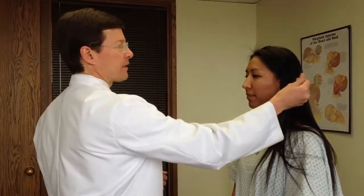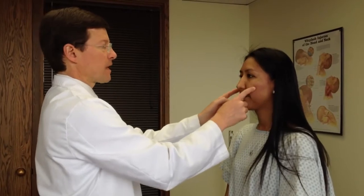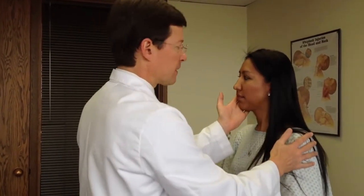Stick your tongue out, back and forth. Can you hear this? These feel the same side to side. Push your chin against me — and here. Then I'll get into other aspects of my musculoskeletal exam if indicated. I think that's a reasonable screening exam for general neurological function.